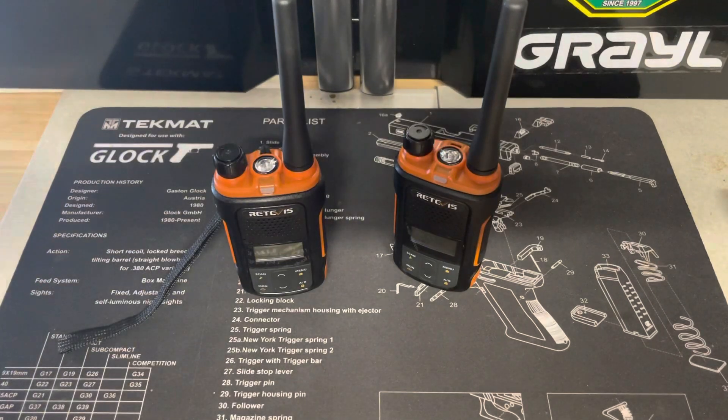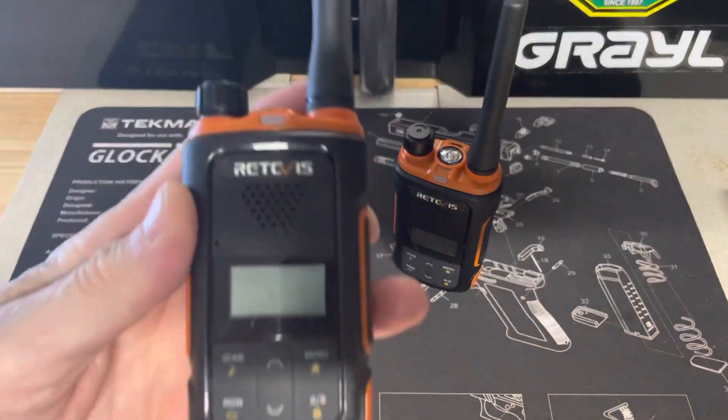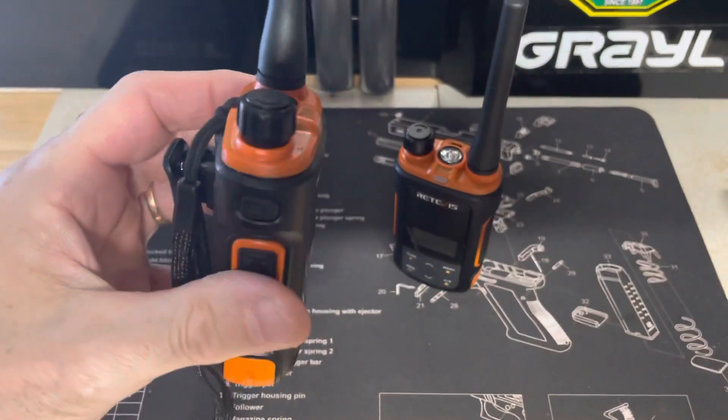Hey guys, hope everyone's doing well. It's Anthony here, it is May 11th, 2022. Today's video I want to go over the procedure for taking out the transmit and receive codes out of the Redevis RB27B radios.